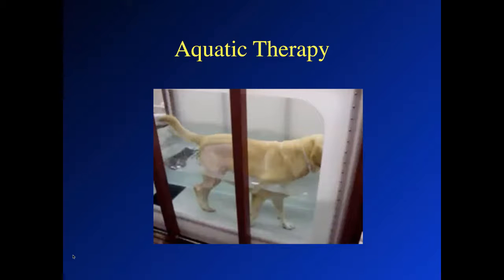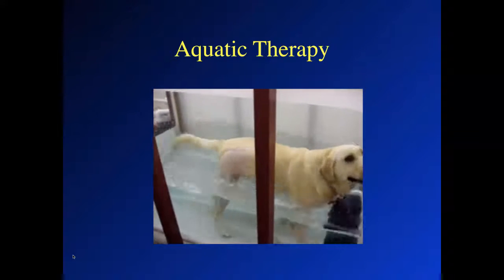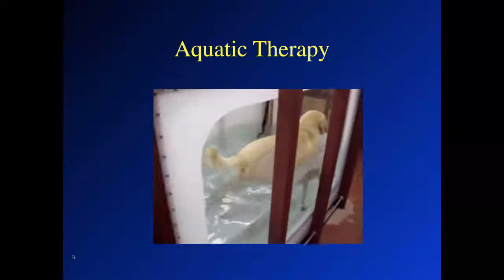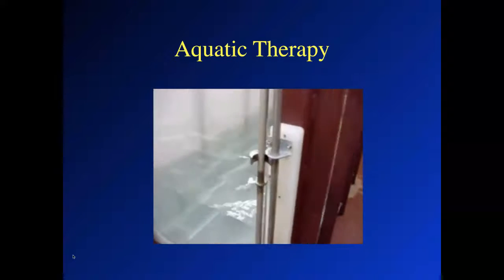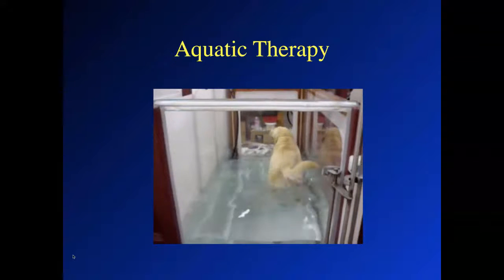This is an underwater treadmill where the dog is walked into a chamber, the door is sealed, and the water is pumped in. This dog is about four or five days after cruciate ligament repair, and you can see that the buoyancy of the water really encourages the dog to use the leg very fully. The belt moving underneath also challenges proprioception, and walking through the water increases muscle strengthening because it takes more muscle effort to walk through water than over ground through the air.